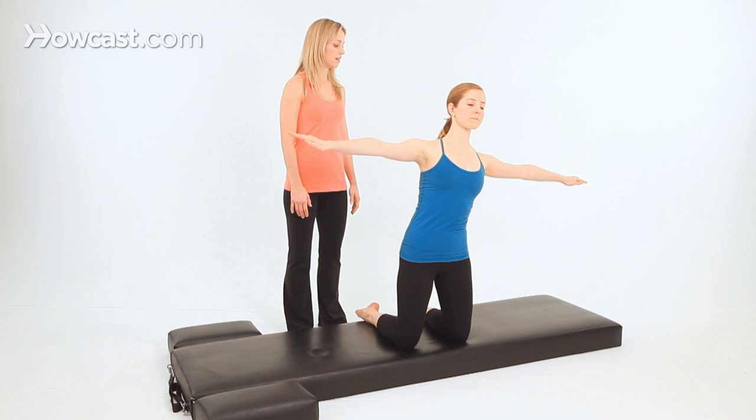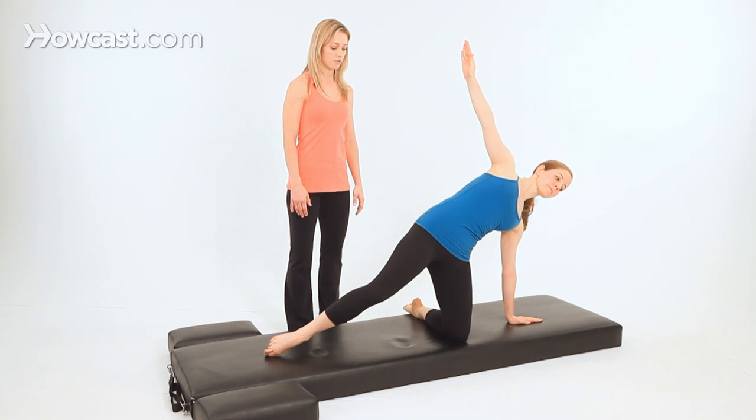Side bend over the left side, lower your hand towards the mat, and extend your right leg long.